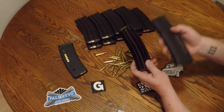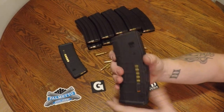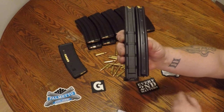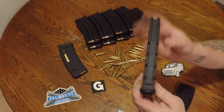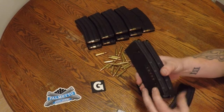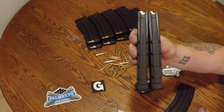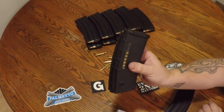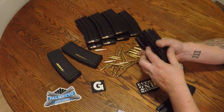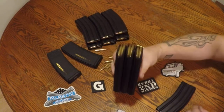I do have a Gen 2 P-Mag here for some comparison. You can see they're pretty close to the same width. One thing I really like about these GI mags is they don't have the wide floor plate the P-Mags do. That extra width at the bottom makes P-Mags hard to stack together — if you stack two, there's a gap and they don't settle well. If you flip them over they stack fairly well, but with the GI mags you can stack however many together and they're nice and tight, riding real uniform.